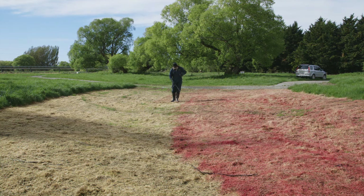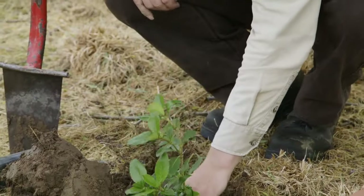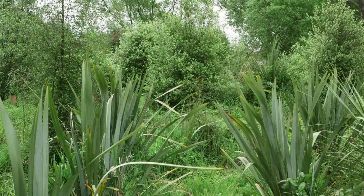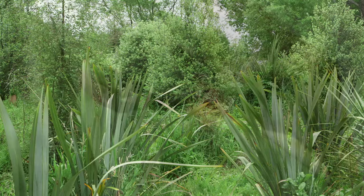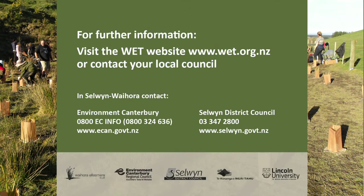Riparian restoration is a long-term project and needs commitment. With the right plants planted carefully and well maintained, particularly in the first few years, you can expect a successful outcome. Help and advice is available from local councils and community groups.